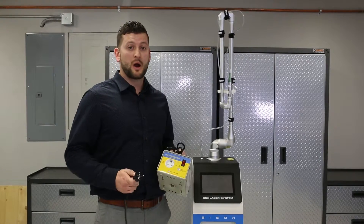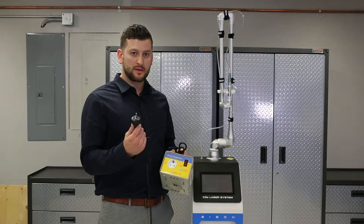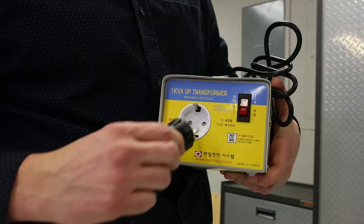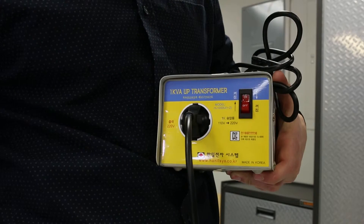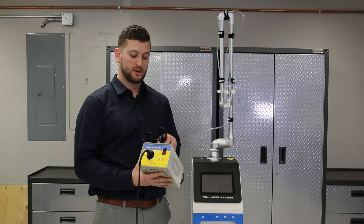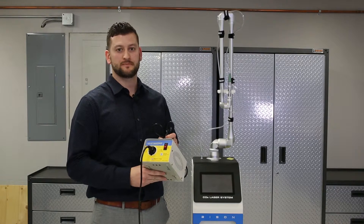Just plug the power converter into the Bison Laser. That other end has a 220 plug — it needs to be plugged into this power converter. This will convert it from 220 into 110. Plug this end into the wall, make sure that the switch is on, and you're ready to go.